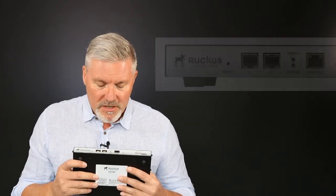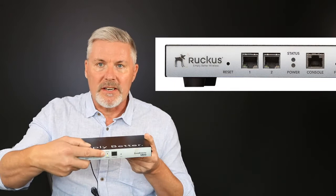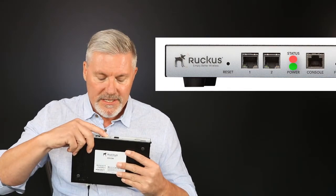I have power connected to the Zone Director. The first thing I'll do is just power it on. Listen for the beep — that's a good thing. It means the Zone Director is going through its booting process. We can see on the front that the status lights are flashing red and the power light is steady green.